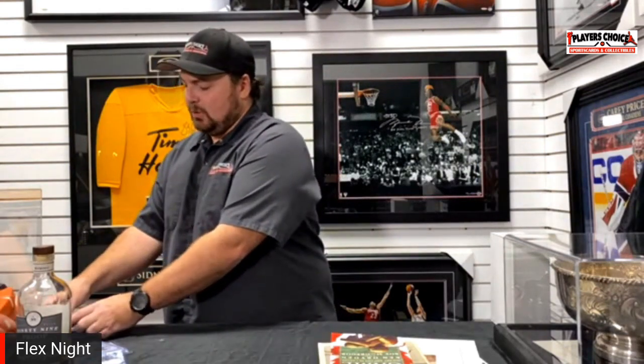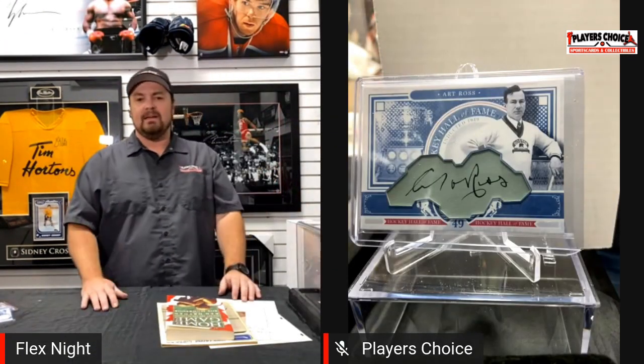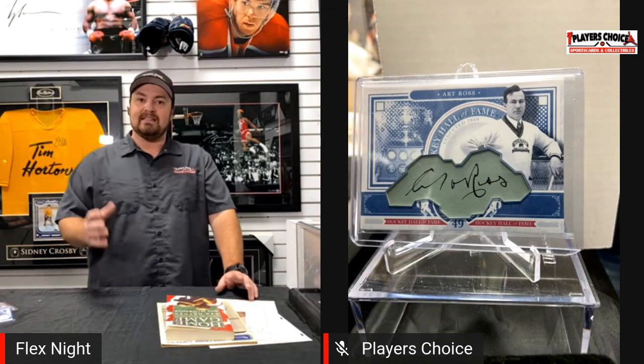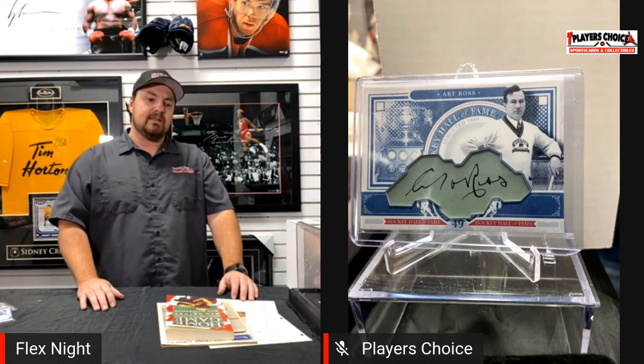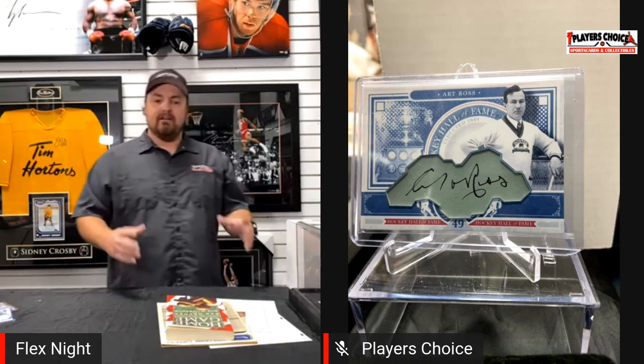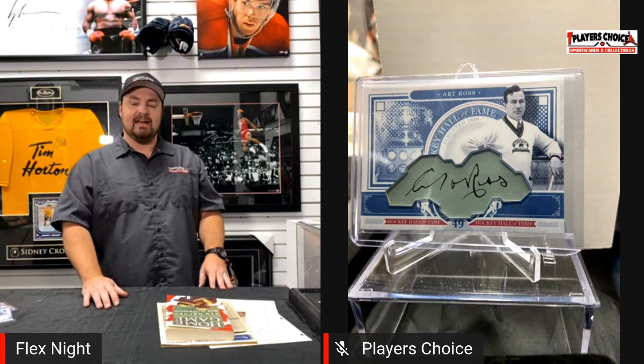This one is pretty cool — the Art Ross Trophy. You don't see an Art Ross autograph too often. This is for, of course, the most points in the NHL. Look how dark and clean that autograph is. When you get them graded, unfortunately they don't tell you what they're from — it's too bad they didn't say it's from a check or contract. But this would have been maybe an important document. I remember one time we had a Howie Morenz signed golf contract. Unfortunately, we sold that, so some lucky person's got it out there.